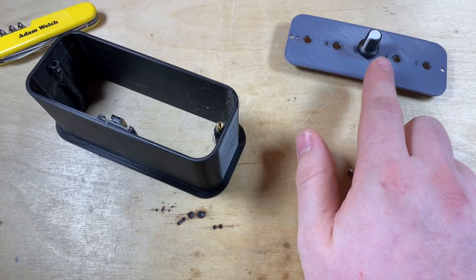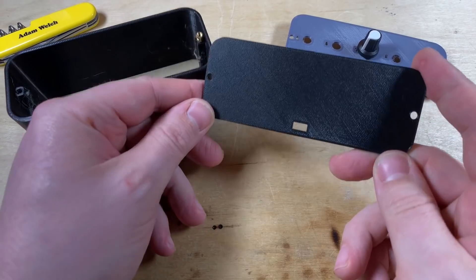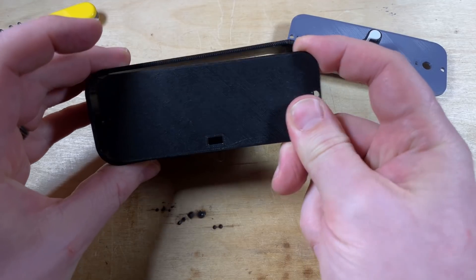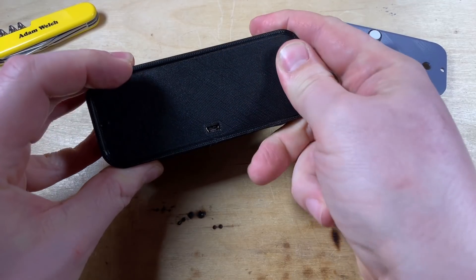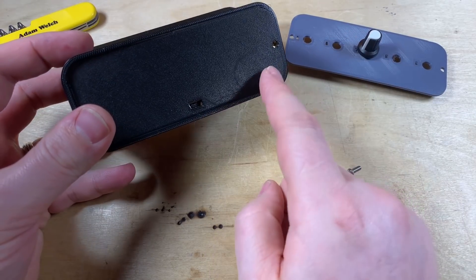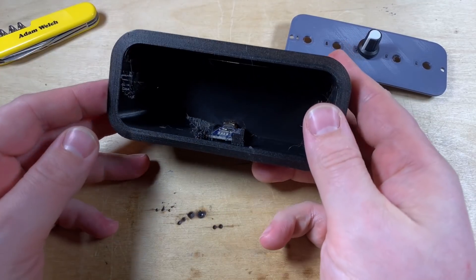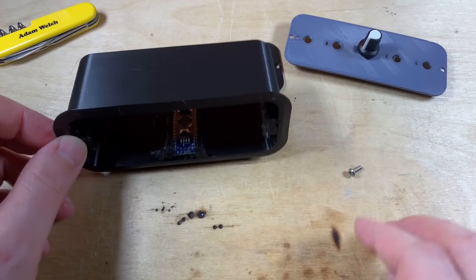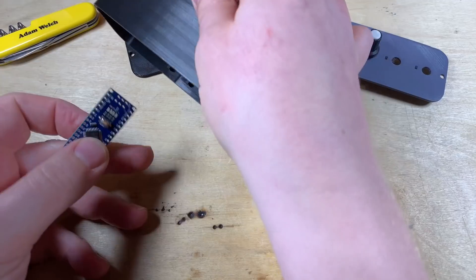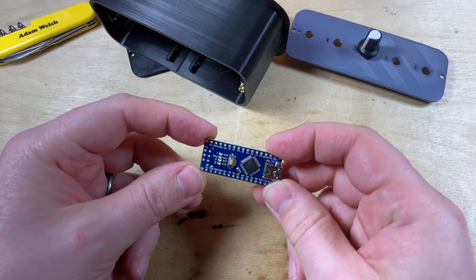Three quarters of an hour, almost an hour for that one. And I've got a back panel as well with a hole for the USB of the Nano. It fits quite nicely - the idea is that between the front panel and the back panel it actually wedges the Nano in place. I think I've got everything now to build this project, so I'll just get my Nano out, turn on the soldering iron, and we'll start attaching wires.